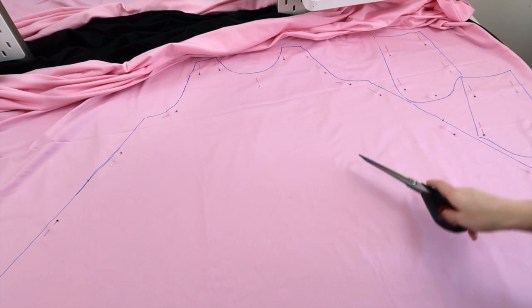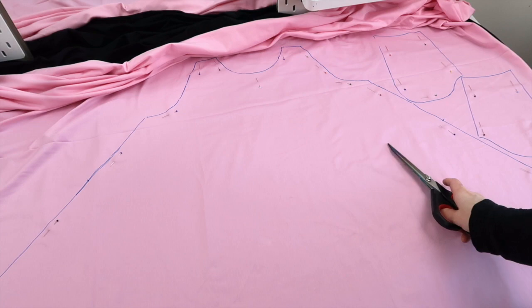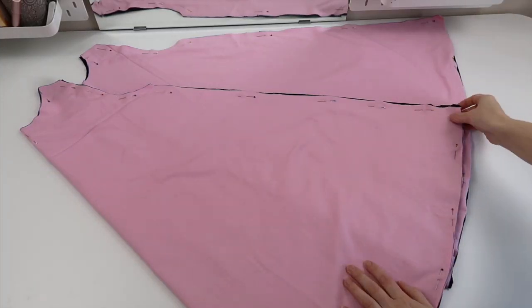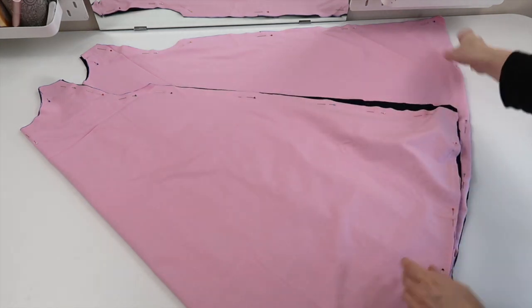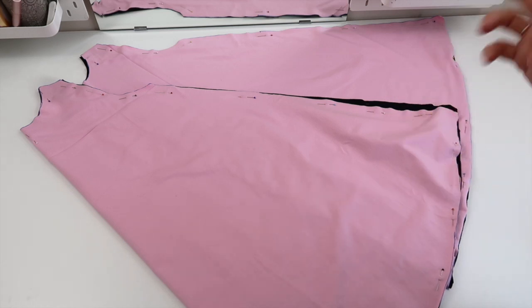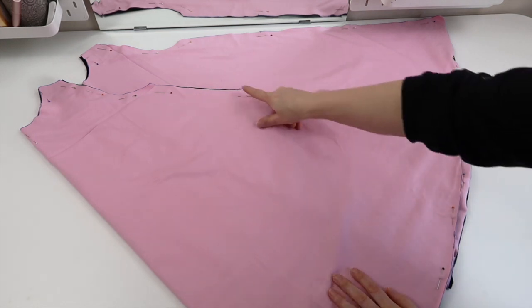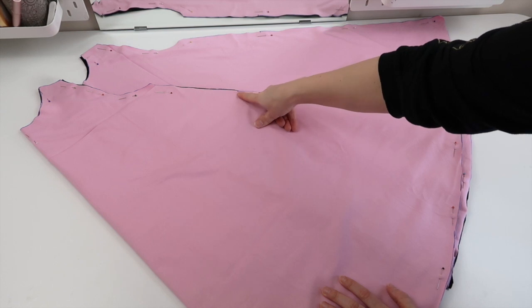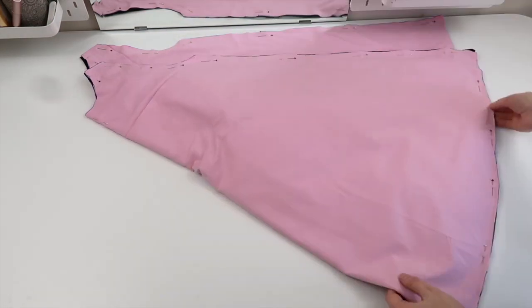I'm going to take my pins and just pin within all of these lines. This makes sure that when I cut it out, both layers of fabric don't move around too much and I get closer to two identical pieces. Now that I've got all my pins in place, I'm going to cut these pieces out, then do my second dress piece and my other two pocket pieces in exactly the same way. I've got my two dress pieces folded in half so they can fit on the table - both have two layers of fabric, so in total you've got four dress pieces cut out.